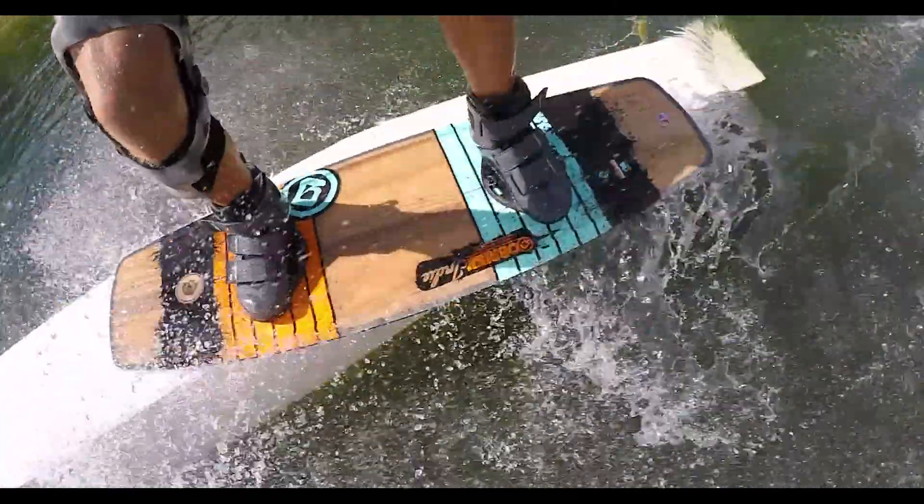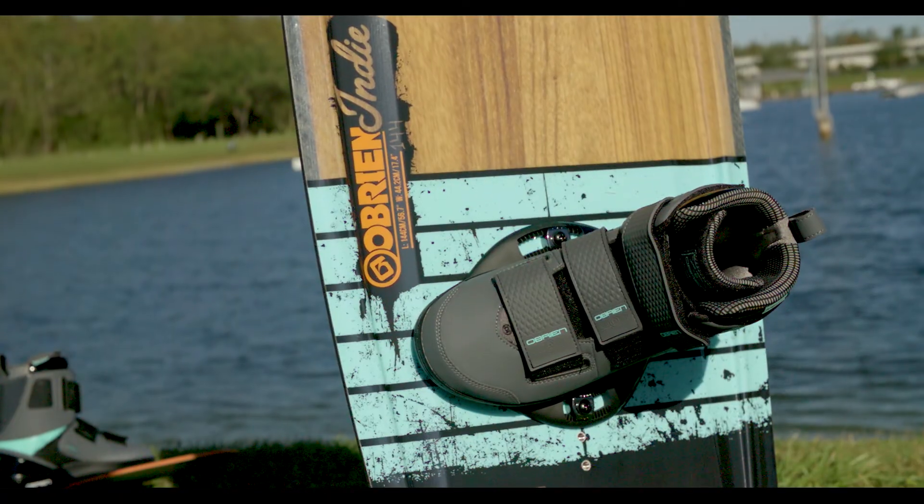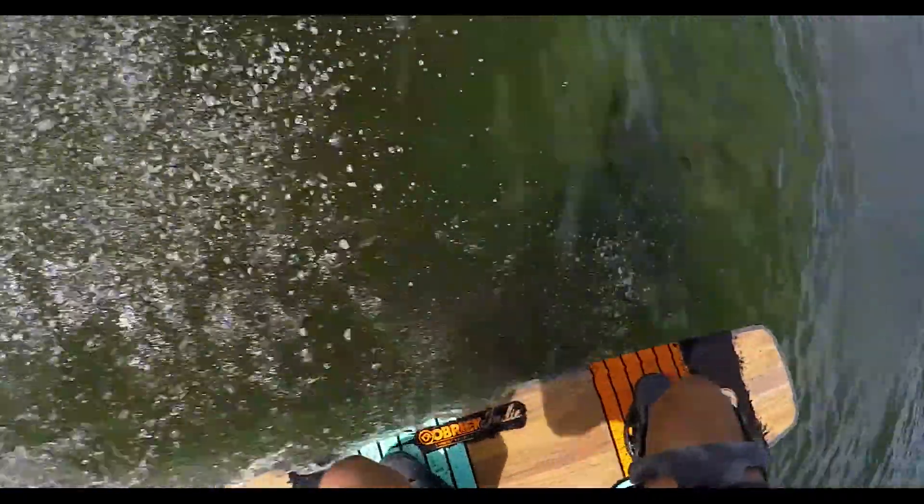From a durability standpoint, the Indy will hold up with the best of them. With its strong wood core, impact base, and Dura-Rail sidewalls, this board has been designed to take a beating, making it the ultimate board for your park riding needs.